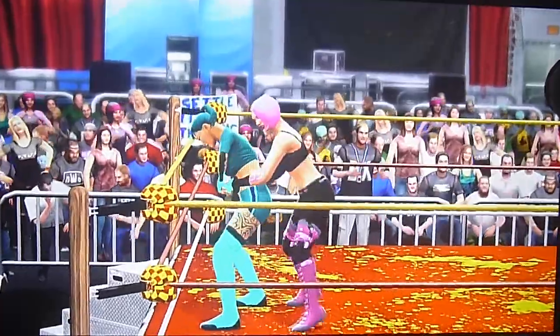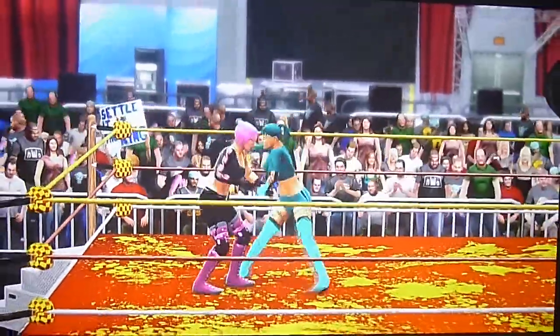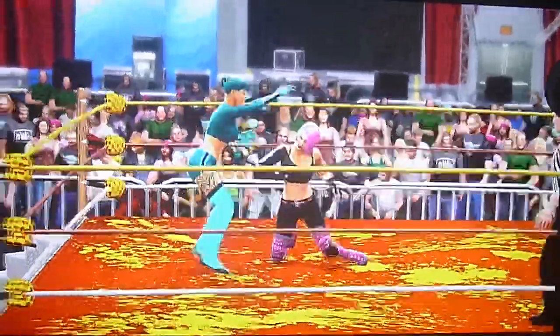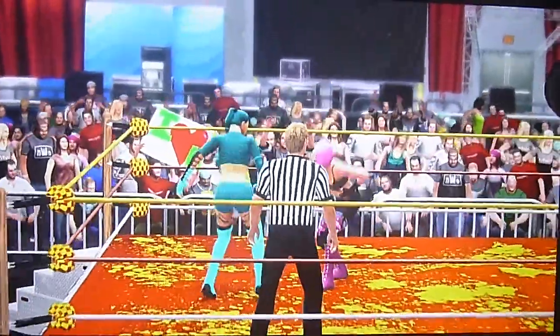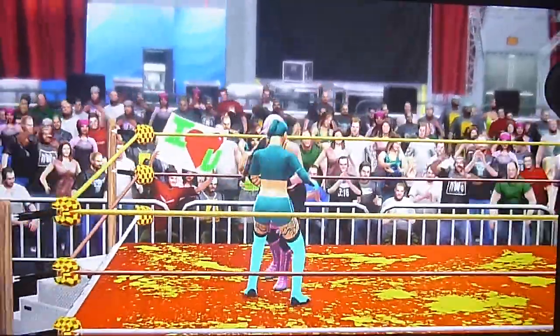Elbow to the kidneys, goes to the waist lock, Radiance is going to counter it to the headlock. Going to pull back, elbow to the face. Starla comes back fighting to the punch at the midsection. Kicks — but Radiance is going to kick first, goes to the headlock, Starla's going to counter it with a standing switch.